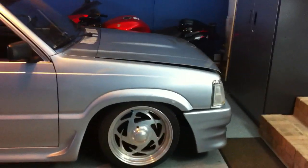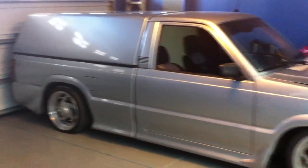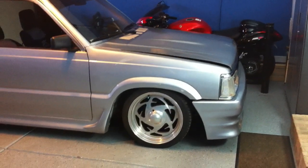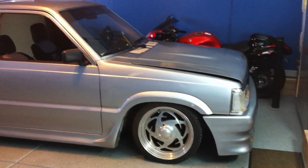Everybody keep posting on their rides — it helps me with mine. Oh, if anybody has any good advice for bag brackets, please send it to me. I need to completely redo mine. Thanks.